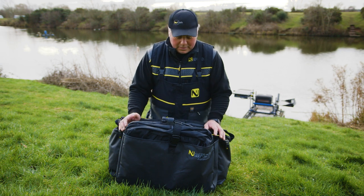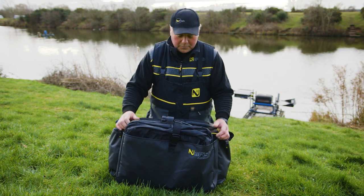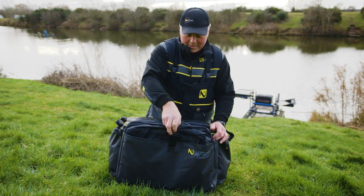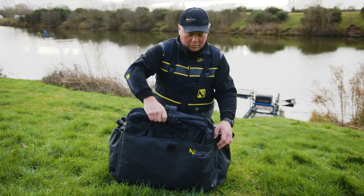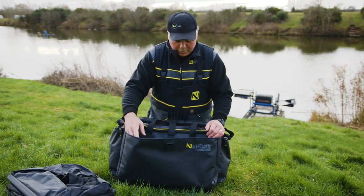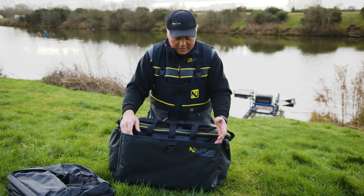Designed with a more traditional angler in mind, this is the Aqualock Carry All. The front pocket will take a keep net and a landing net, with a nice little locating strap, so nice and simple if you want to fish a lake, canal, or river — if you're that kind of angler.